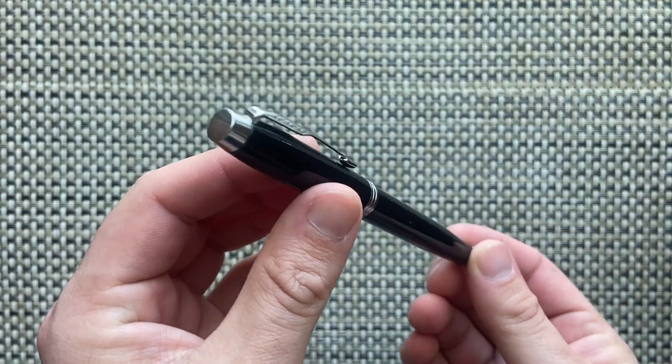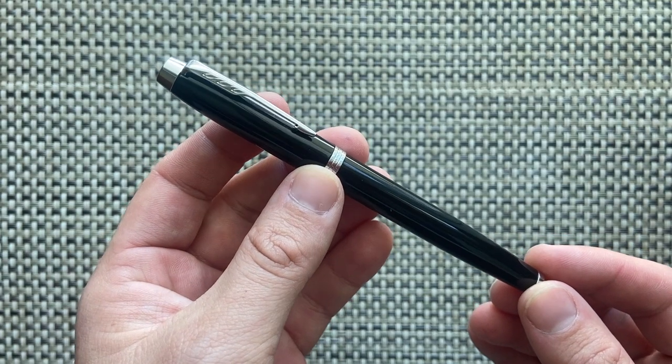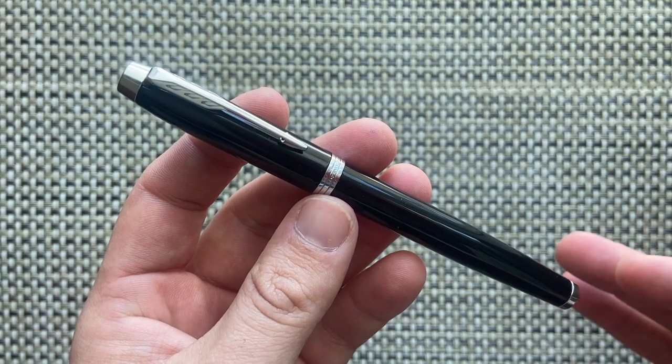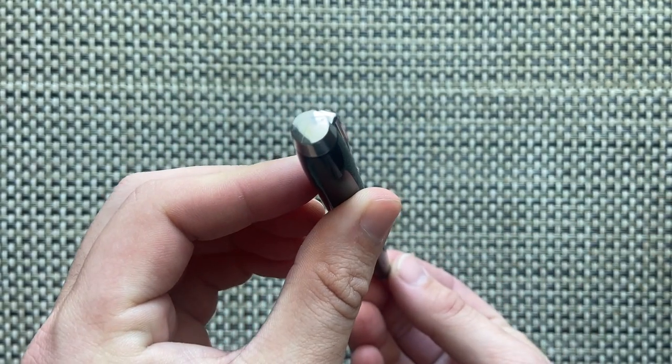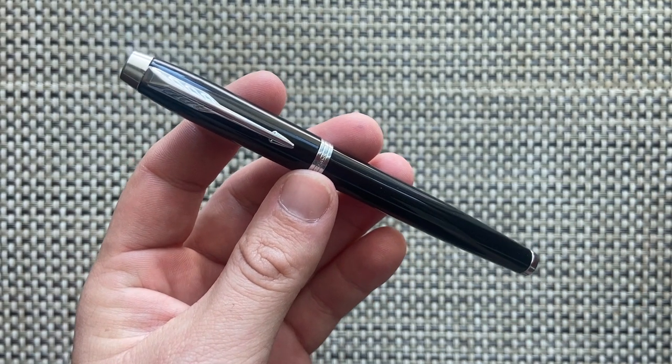The IM is one of their lower end, more affordable pen models — something you might find at an office supply store or in the gift section of certain stores. I'm going to talk about the parts and features, do a writing sample, and talk about pros and cons.